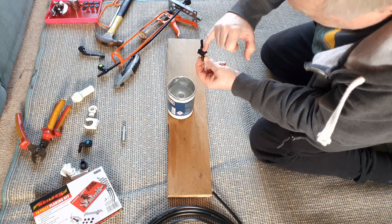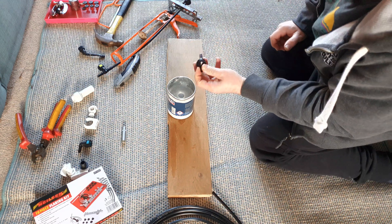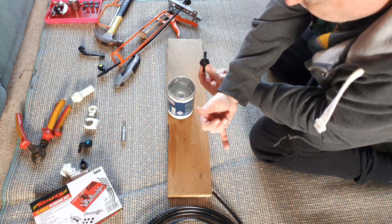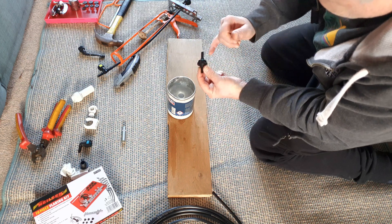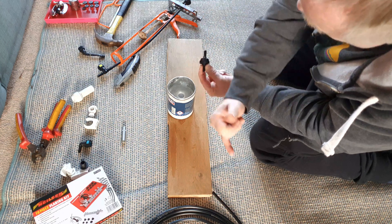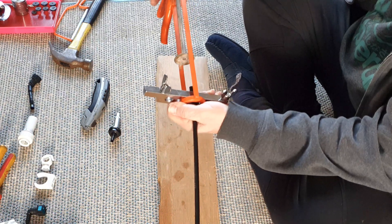If you're fitting a one-way valve, make sure you know which way it flows — usually they have an arrow on the body which points in the direction of flow. If it's a vacuum pipe, the direction of flow will be towards the inlet manifold or vacuum pump. If it's a fuel pipe, the direction of flow will be in the direction you want the fuel to go. Put the pipe in its pipe holder at the end of the gun so that it's held against the end stop.